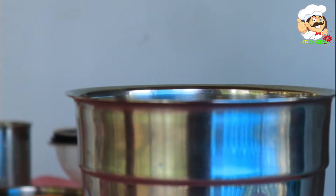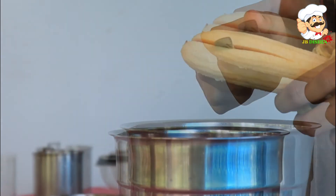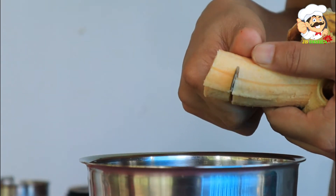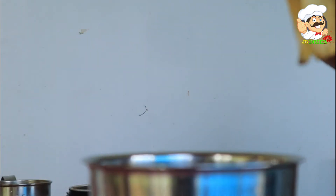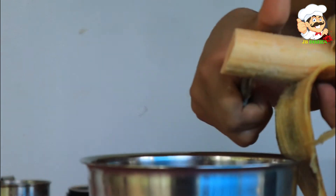I will add a papaya. I will add a little bit to the mixer. If you have a papaya, you will add it to the mixer.